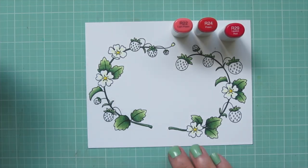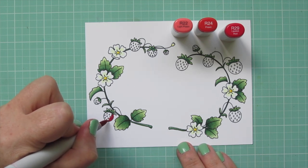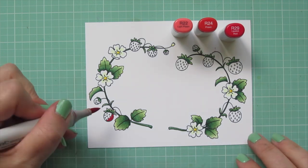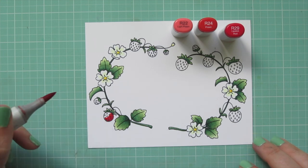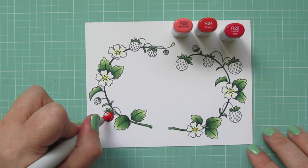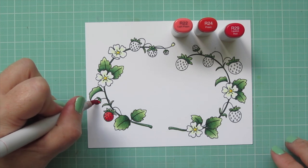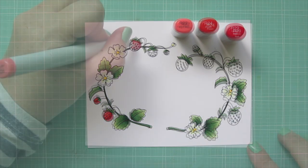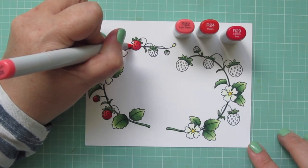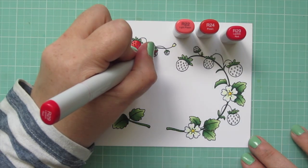For the strawberries, I'm using R22, R24, and R29. I'm starting with R29 down the right-hand side of each berry, then blending toward the center with R24. I'm trying hard to avoid the little seeds, but I just refilled a lot of my markers and they're very juicy, so it's very hard to avoid them — I'll show you how to whiten those up in just a minute. The highlight shade is R22, going on the far left. I did that for all the berries on both sides just to keep them consistent.